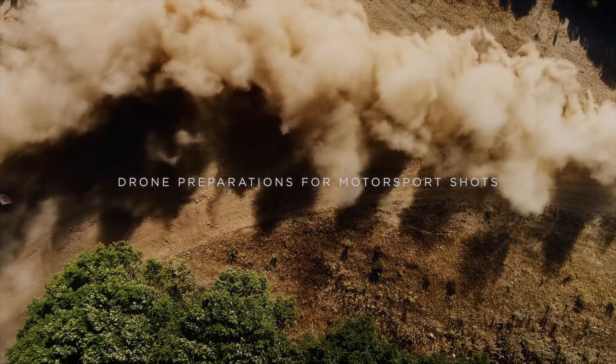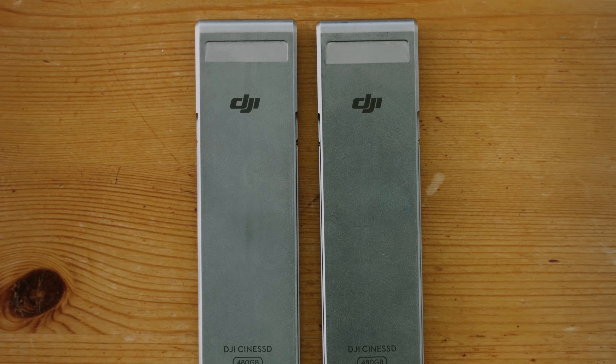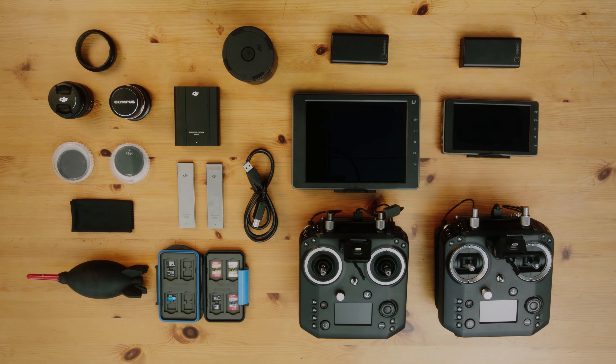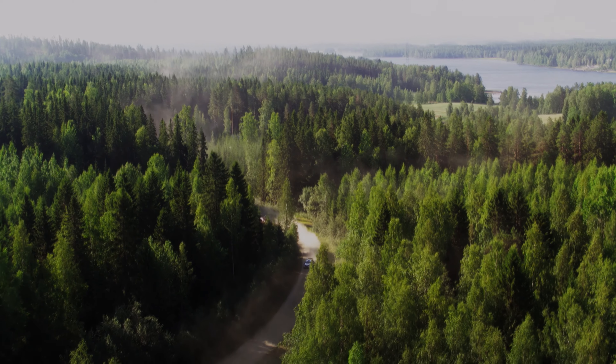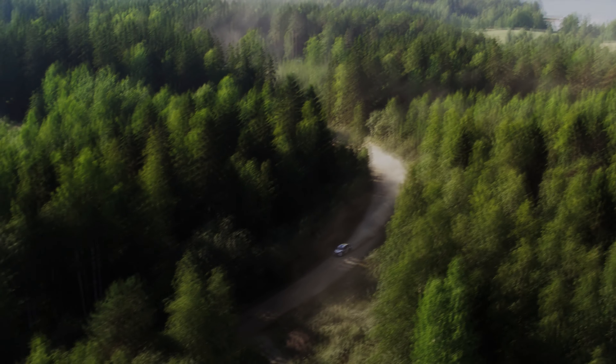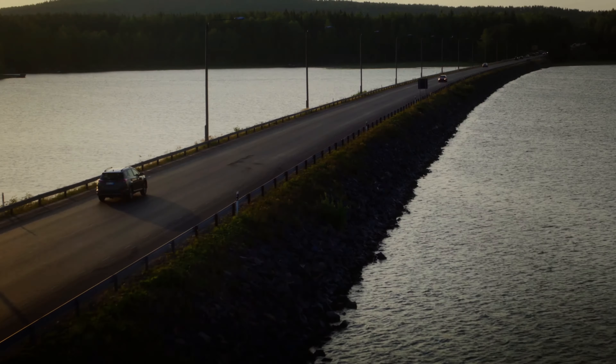Motorsports have always been a high-speed adrenaline rush for both racers and spectators. With advanced camera technology, fans can now experience the thrill of these races like never before. DJI's Inspire series of drones have been at the forefront of this revolution, offering high-quality camera systems and stability that allow users to capture stunning aerial footage.